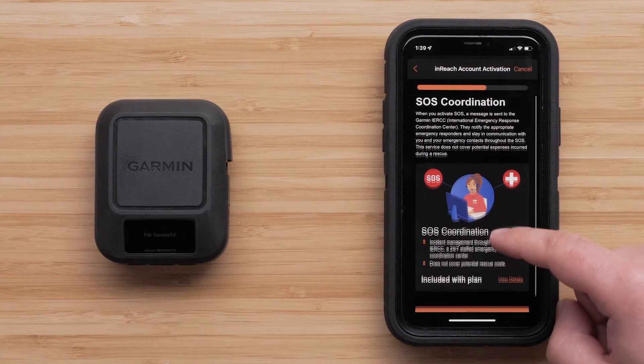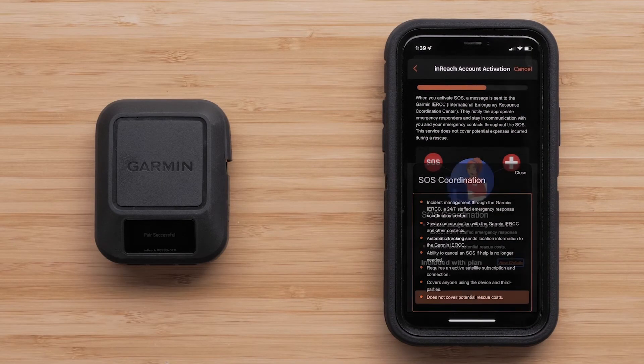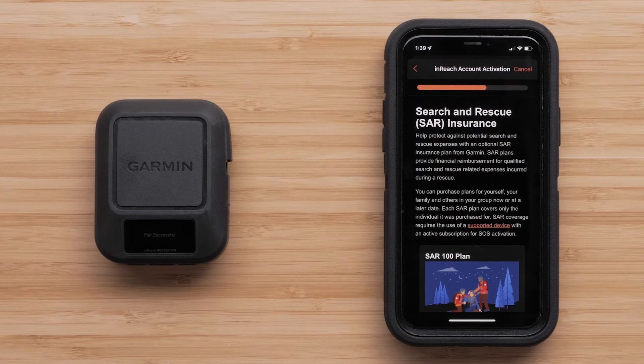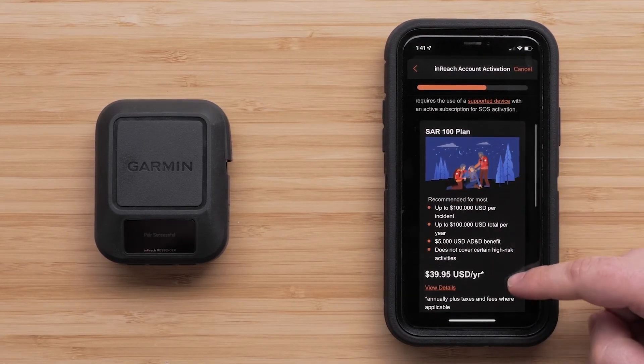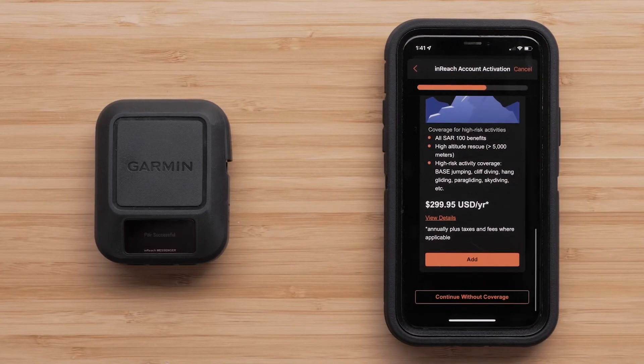The next screen details the included SOS features for your device. Tap Next. You now have the option to add additional search and rescue insurance. This is not required but may be helpful to those looking for the additional benefit — it can be added at any time. If you are choosing not to have this service, tap Continue Without Coverage at the bottom.